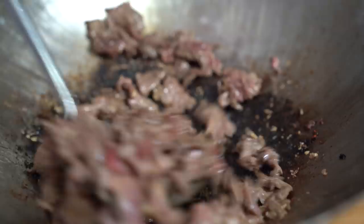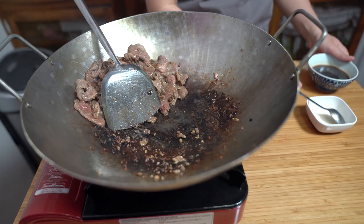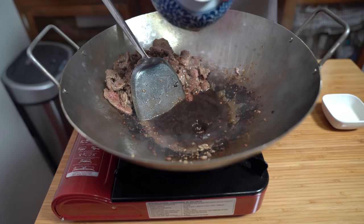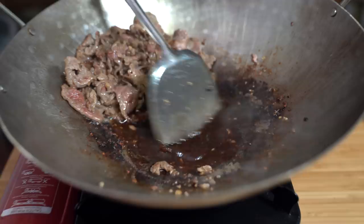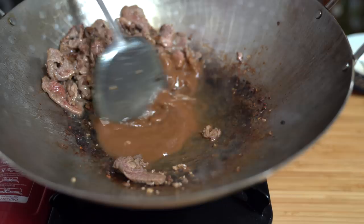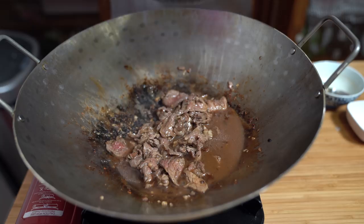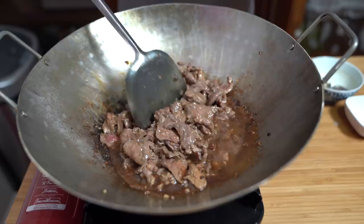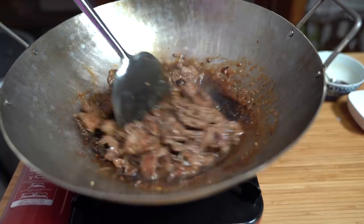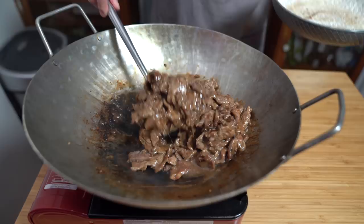That aroma is fantastic — so good, I can hardly wait. So this batch, just push to the side when it's about 80–90% cooked. Toss in your sauce and let that cook for a little bit. Pour in your cornstarch slurry and wait for that to thicken a little. There we go. We're going to push this beef back in and add the first batch back in. Cook for another 30 seconds or so, and that is it.